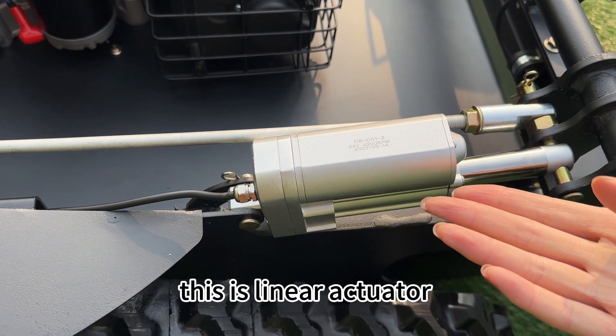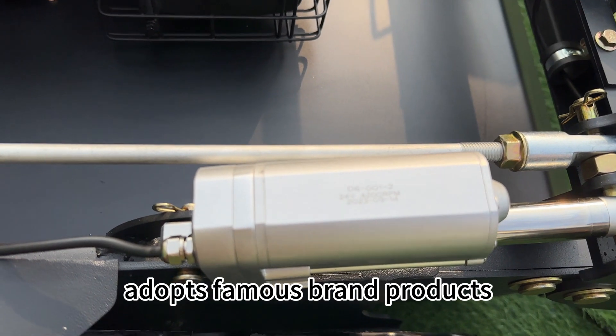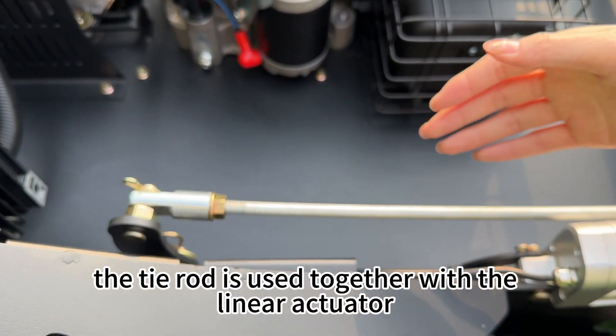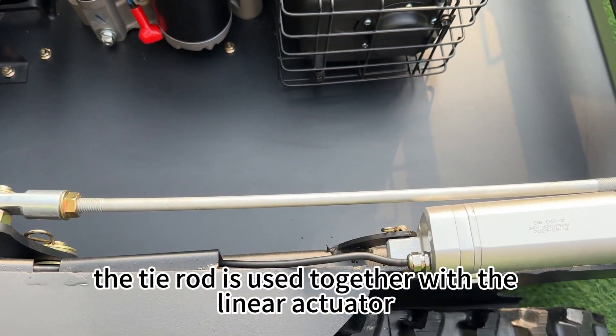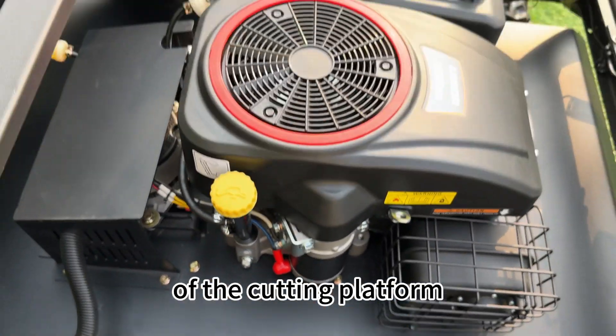This is the Linear Actuator. VigorTech's Electric Linear Actuator adopts famous brand products with long service life and fine workmanship. And this is the Tie Rod, which is used together with the Linear Actuator to adjust the raising and lowering of the cutting platform.